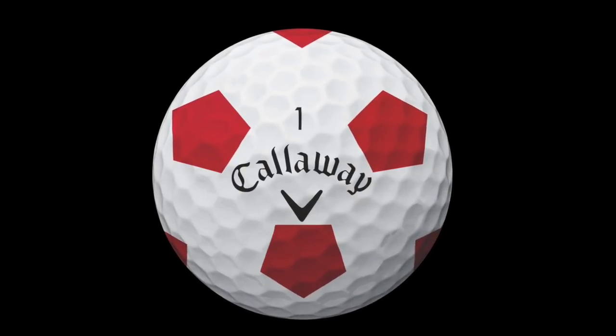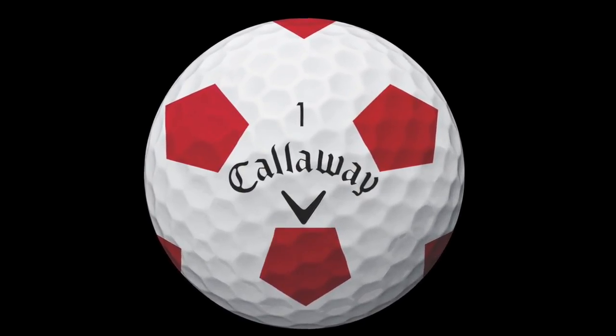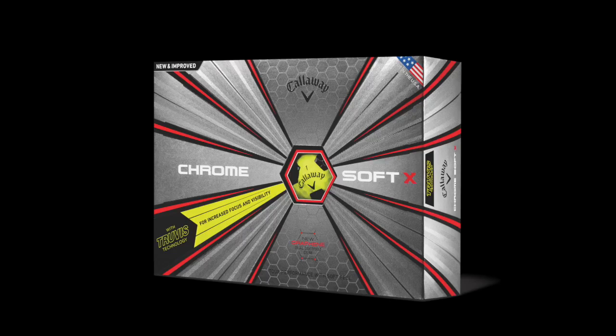We'll of course have Truvis in both golf balls as well, so you'll have multiple colors available — white and red, yellow and black — plus some stuff coming throughout the year as well. Great stuff, Jason. We appreciate it. Thank you.